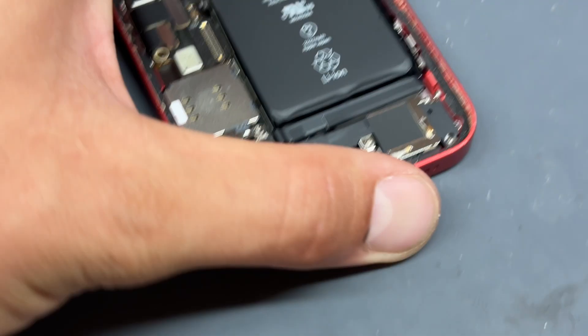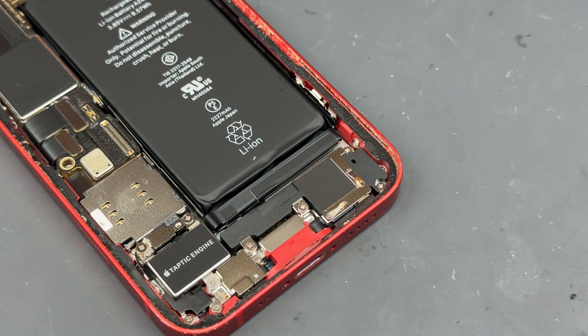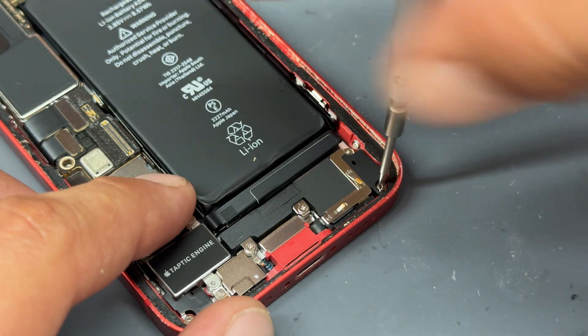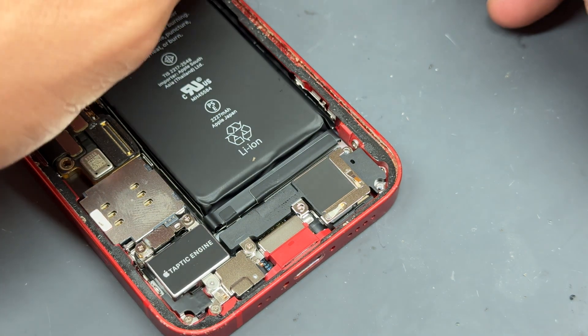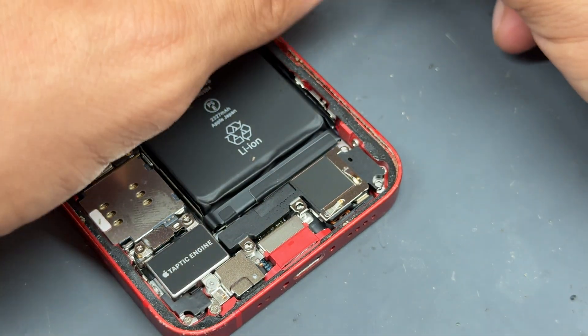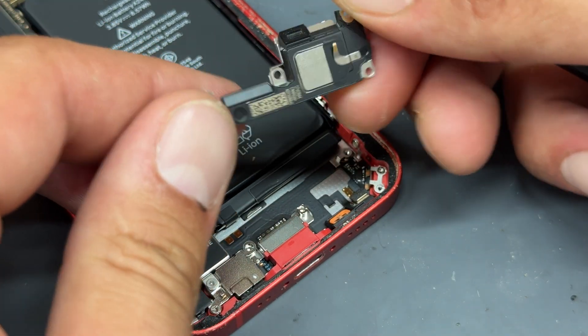I'll start off with the easy part by removing and swapping out this loudspeaker down at the bottom. This is held down by four crosshead screws — one in the bottom right, top right, and then two either side of the top of the lightning connector. Remove all four of those, then simply grab hold of it with your tweezers and get it out of there.